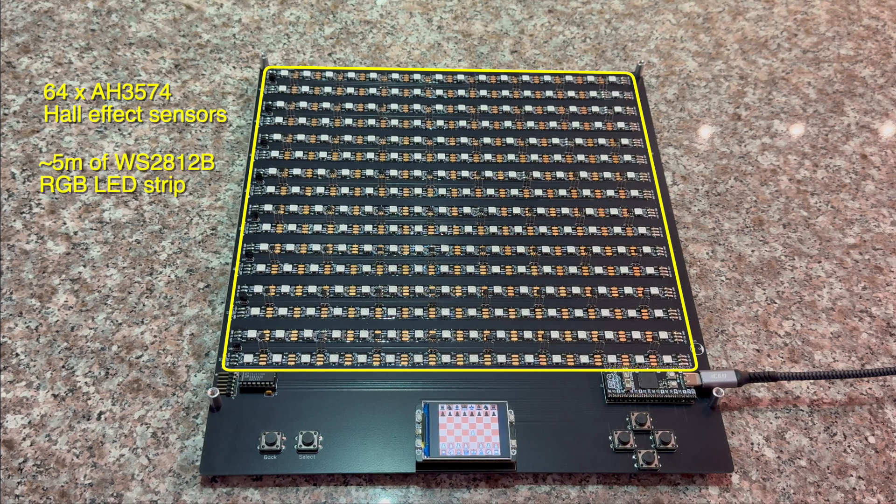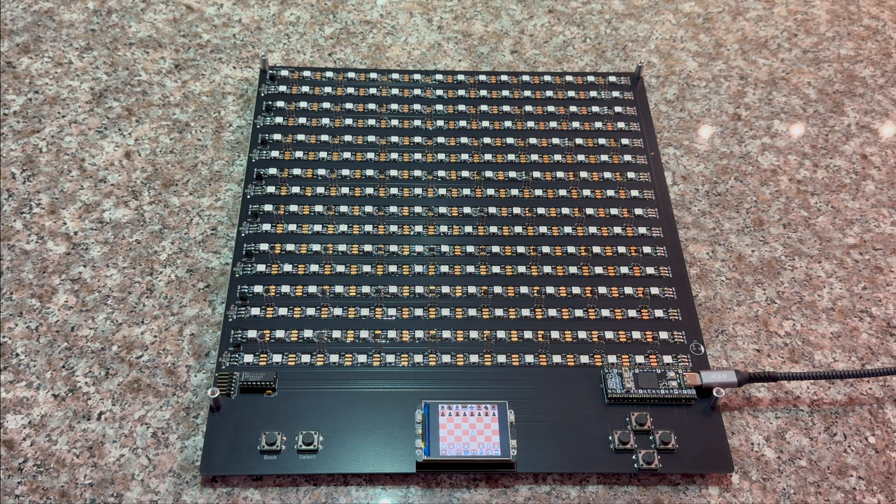I'm using the same 5 meters of RGB LEDs that were used in the previous version. So that is a quick tour of the new chessboard hardware. I hope to have updated software soon. Please check the links in the description, and thank you for watching my video.